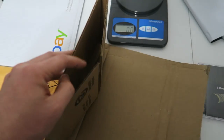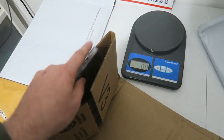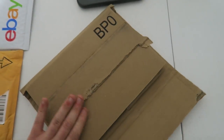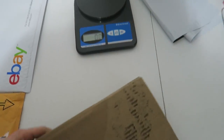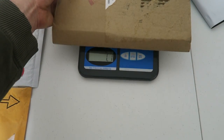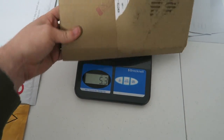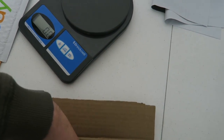Next we have boxes. Boxes do really well. This is one that Amazon ships to you. You just take your CD, slide it in, close it up, fold it over, and tape it up — good to go. Let's see how much this weighs on the scale. You're looking at about 5.3 ounces.